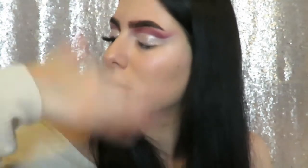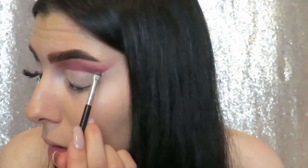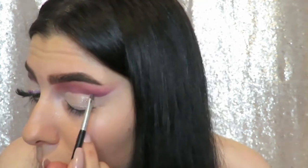Just fanning my eyes trying to get that to set, and going in with Delectable again just to deepen the cut crease ever so slightly.